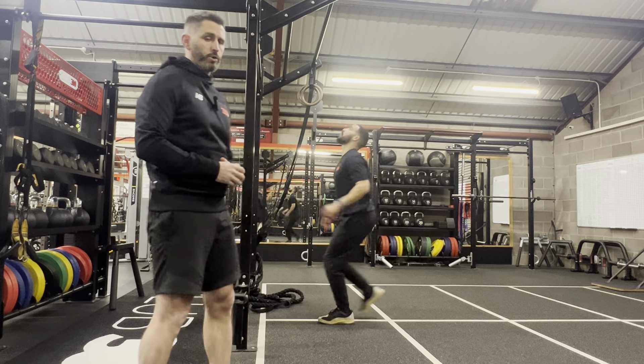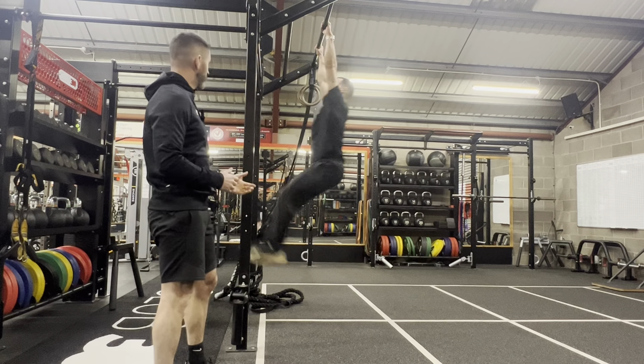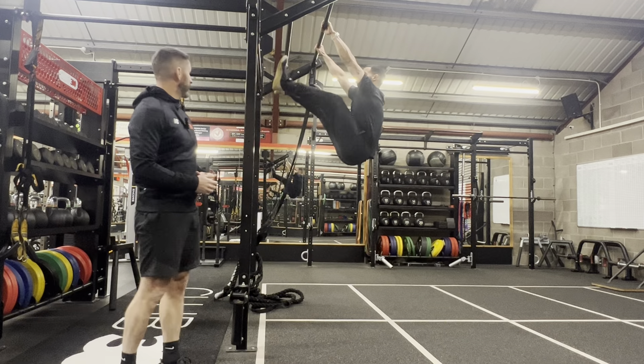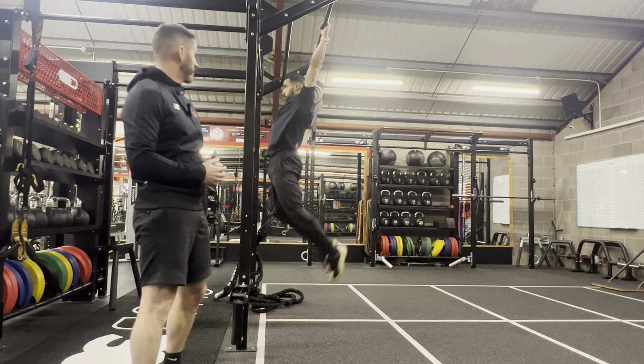Brandon's going to take us through toes to bar. He's also going to give us a regression as well, which will be your knees to chest. The important thing with toes to bar really is that you can understand the kip, so you can get that momentum when you're working through.